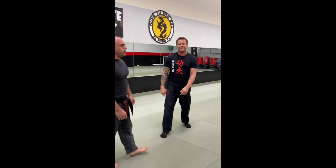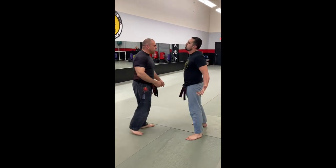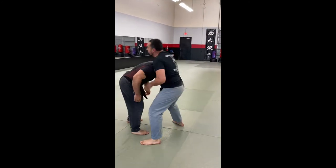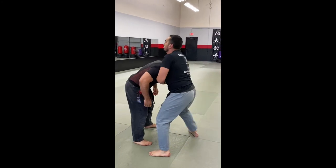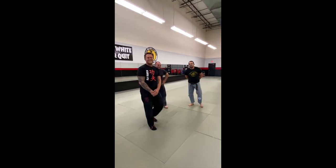So I'm going to have these two bruisers demonstrate this. All right, guys. Thanks a lot, we'll see you soon.